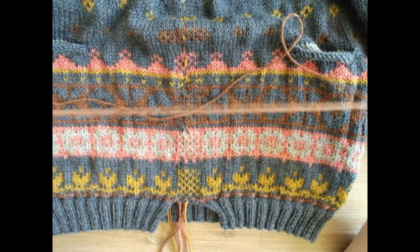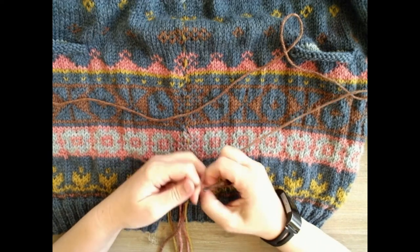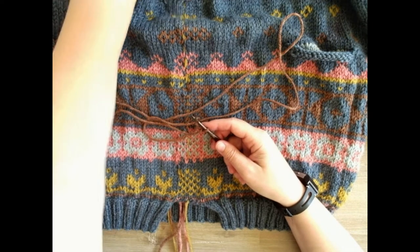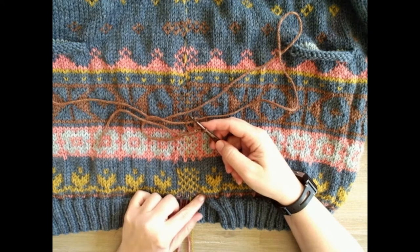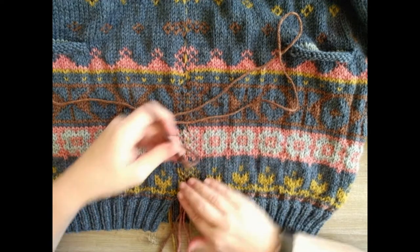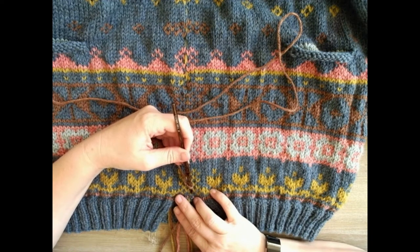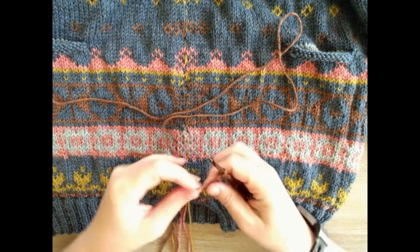I'm going to put my new skills from knit camp to use and prepare this steek on my Jenny at the Fair cardigan. Here are my six stitches - the instructions tell me I'm going to be cutting between the third and the fourth stitch, right down this line. So I'm going to be crocheting the second and third stitches together according to the instructions from Miss Mucklestone.